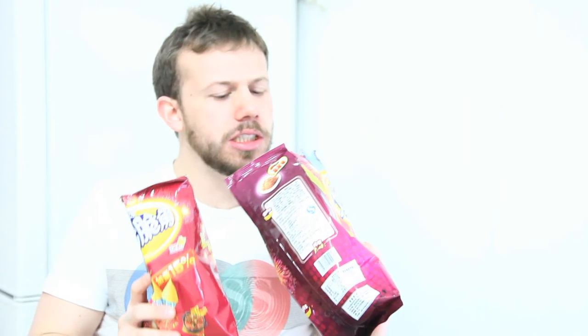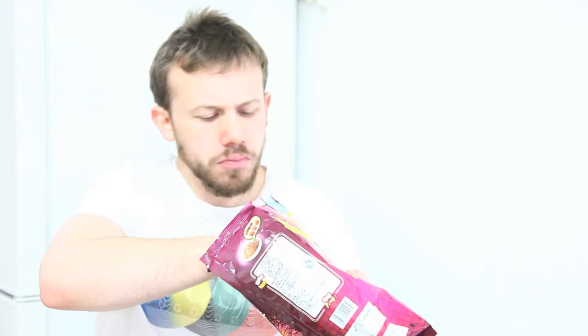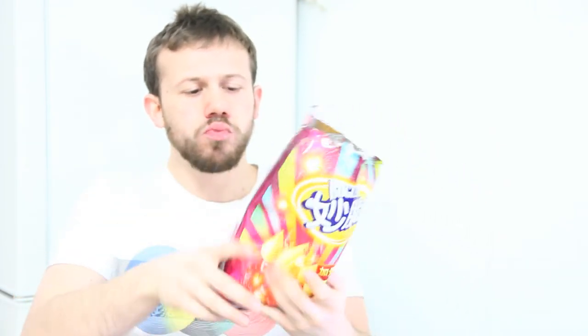Thank you for subscribing. I'm so happy that these taste good. I saw them at the store and I thought there's no way — there's no way these will taste good. But I have in my soul that Bugle won't let me down.